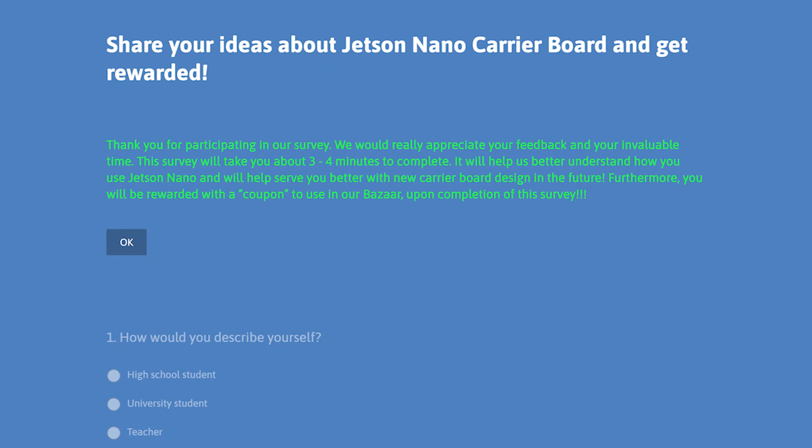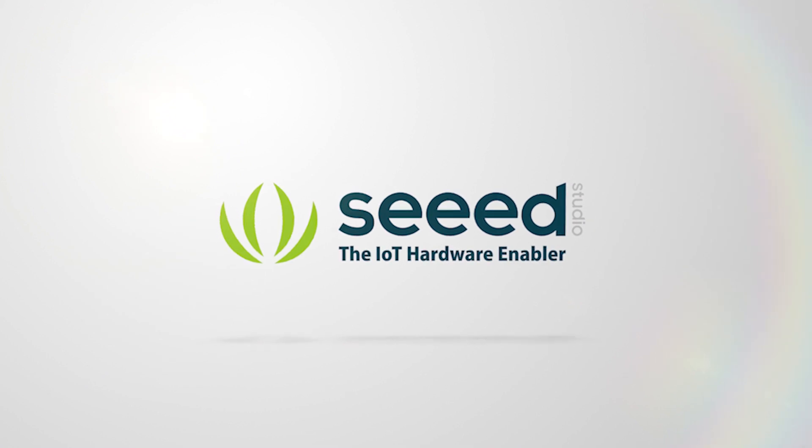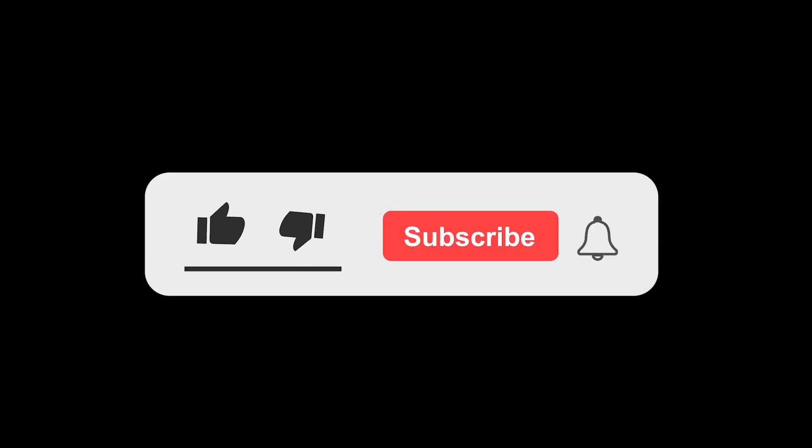We also want to mention the Wio Node. People love it, so we want to make a show for Wio Node. But we want to hear your voice — please help us by leaving a comment below this video. Thank you so much. So thank you for listening. That's all the information we wanted to show you today. Look forward to the next video next week. Bye!